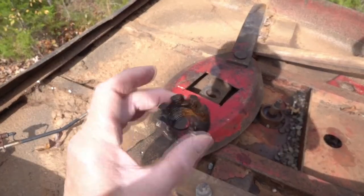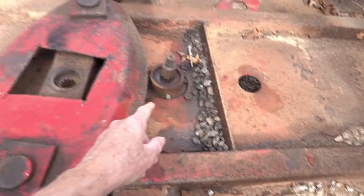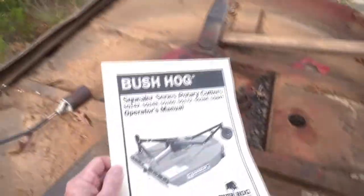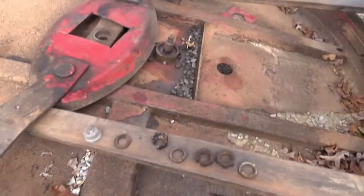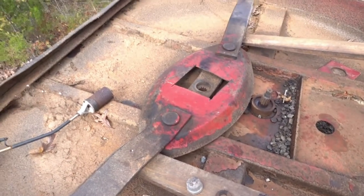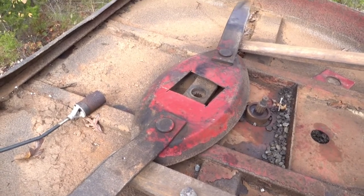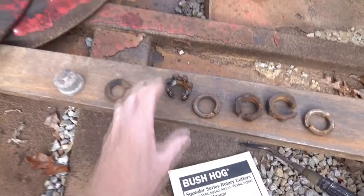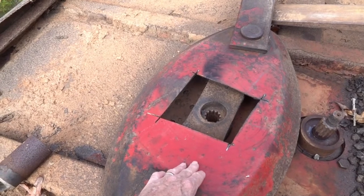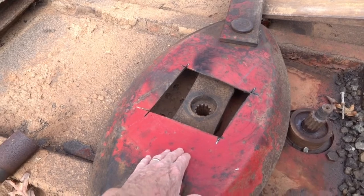I tried everything to get this crown nut off — this right here was on top of the spline shaft. The bush hog manual says to take the cotter pin out of the crown nut, unscrew it, and just wiggle it off. That's insanity — no way. I had to split this nut, but I couldn't get good enough access to it, so I cut a larger opening in what they call the stump jumper using a diamond blade in my circular saw.